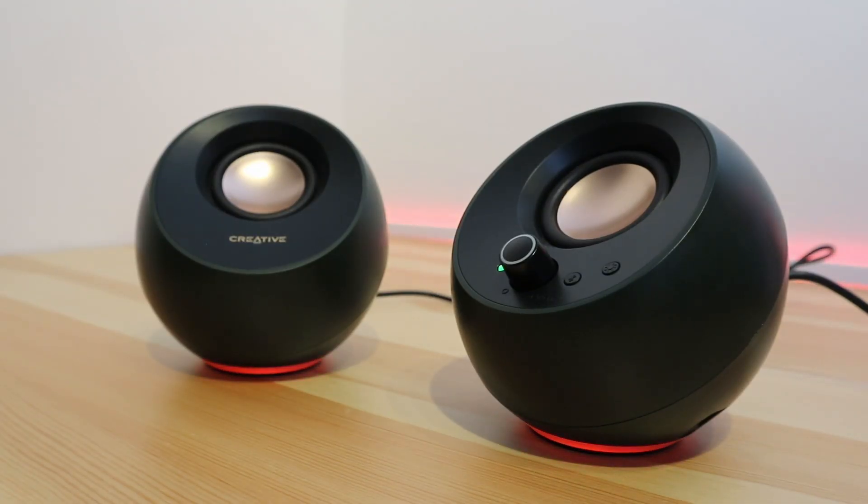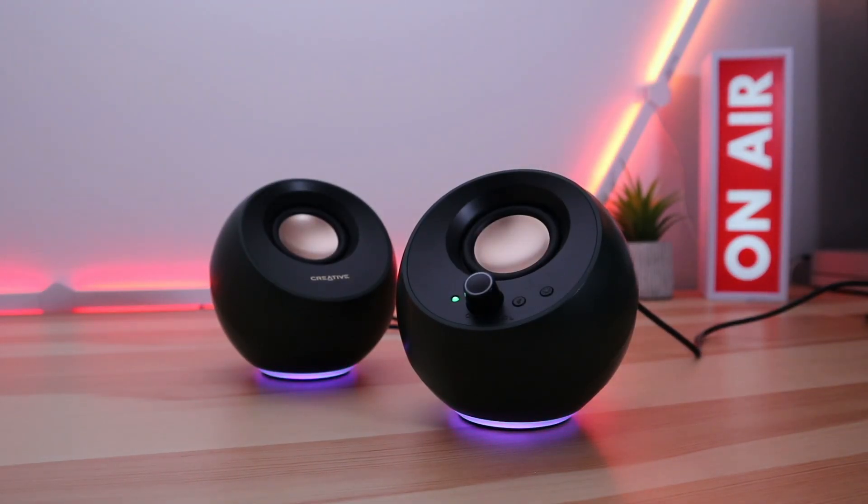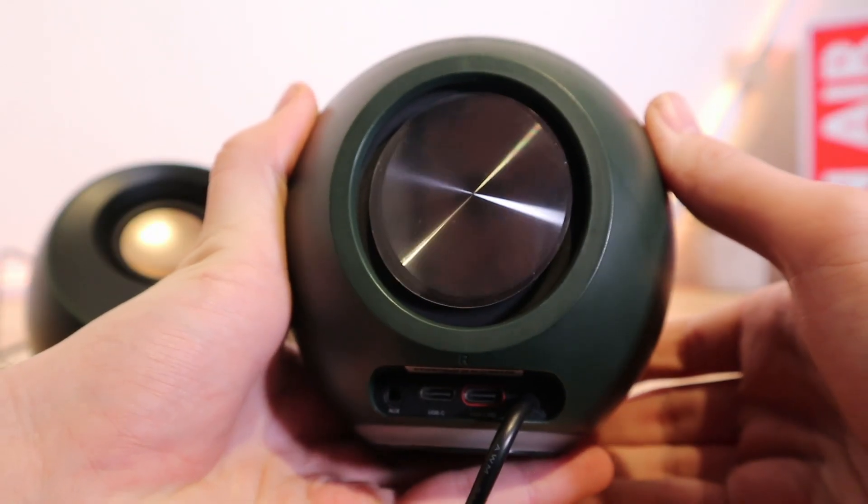Now onto something that is likely to divide opinion — RGB lights. They're in a good location and don't shine directly into your eyes, which I'm thankful for. There are three different cycles including single globe, pulsating, and spectrum — or my personal favorite, off. There's no way to adjust the brightness, but at least the RGB can be controlled with an easy-to-access button on the speakers; you don't have to download an app to turn them off.